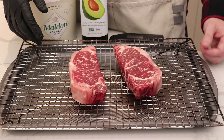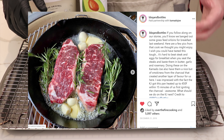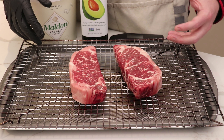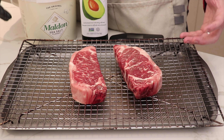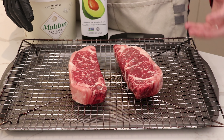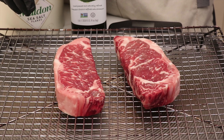We recently posted a picture on Instagram of doing a cast iron steak in the Kamado, and a lot of people said you're not going to get the full smoky flavor cooking that way. So we want to put that to a test to see which outcome we prefer — whether we go down the reverse sear method or just the traditional cast iron pan fry.